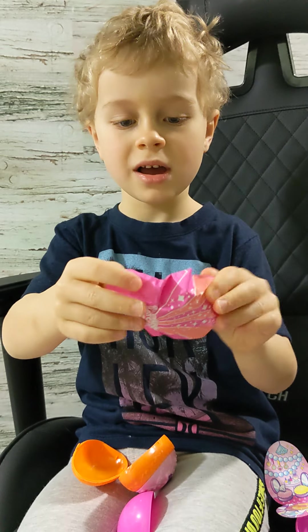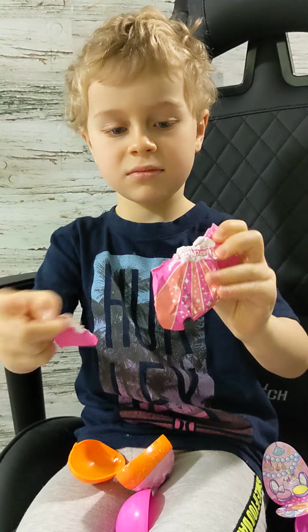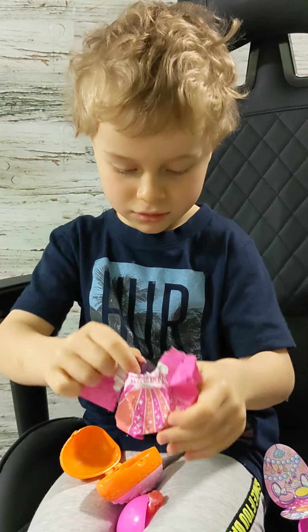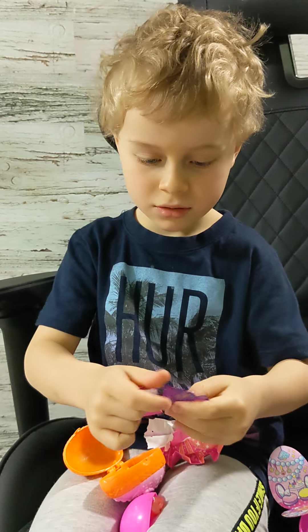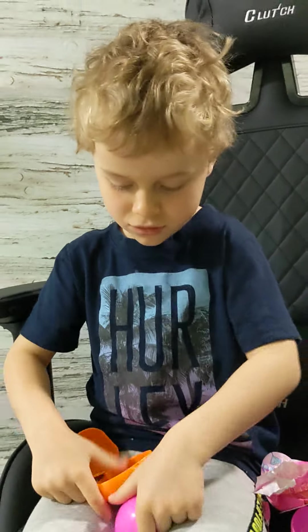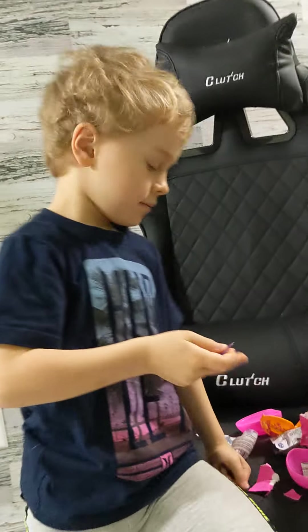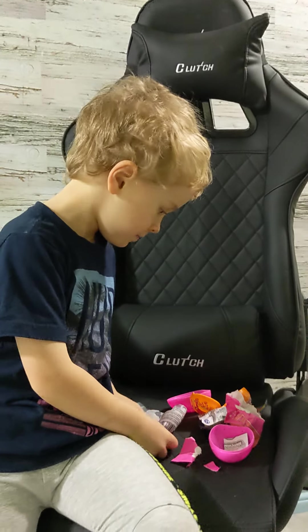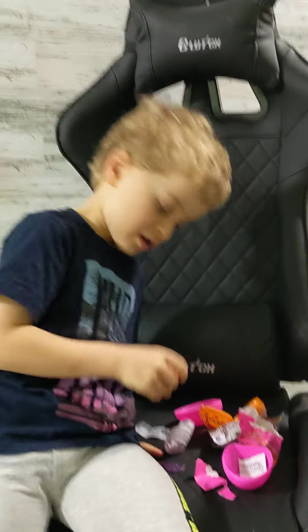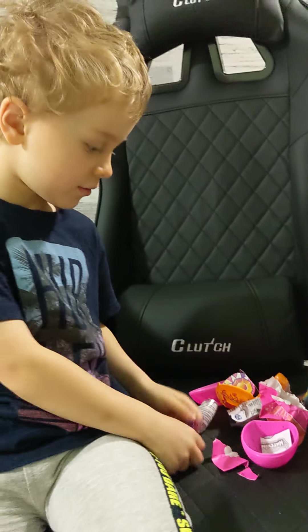Now I have to just open this one. Oh, there's two. It fell out. Now, this is the baby that I have. And those are both the wings.